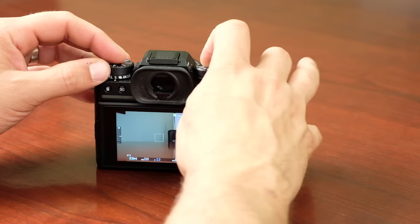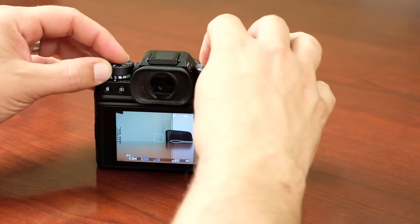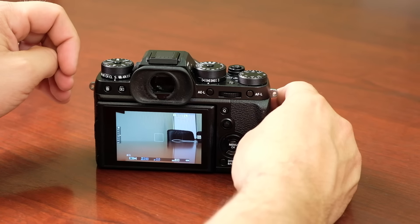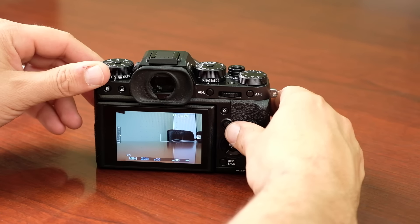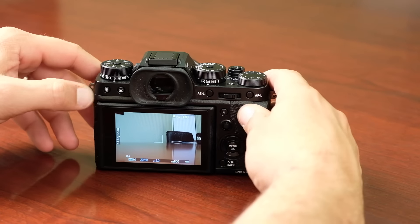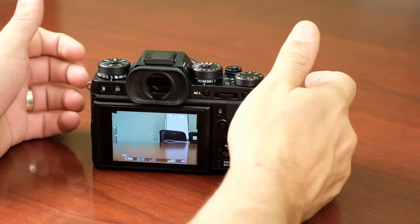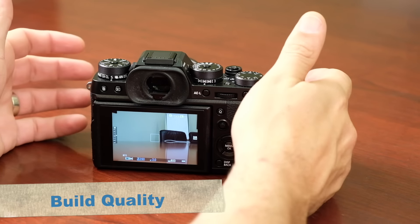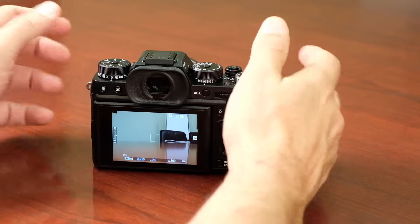The same applies to the shutter speed — you can select your shutter speed and lock it into place. Other ergonomic improvements include the focus lever and mostly raised buttons with a more tactile feel. The camera is made of magnesium alloy construction, very well built, and it also features a weather-sealed body so you can take it with confidence.